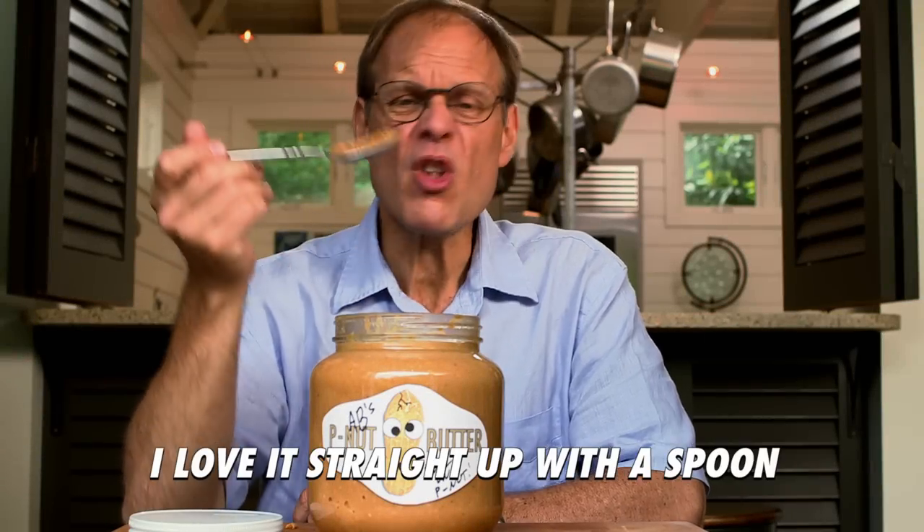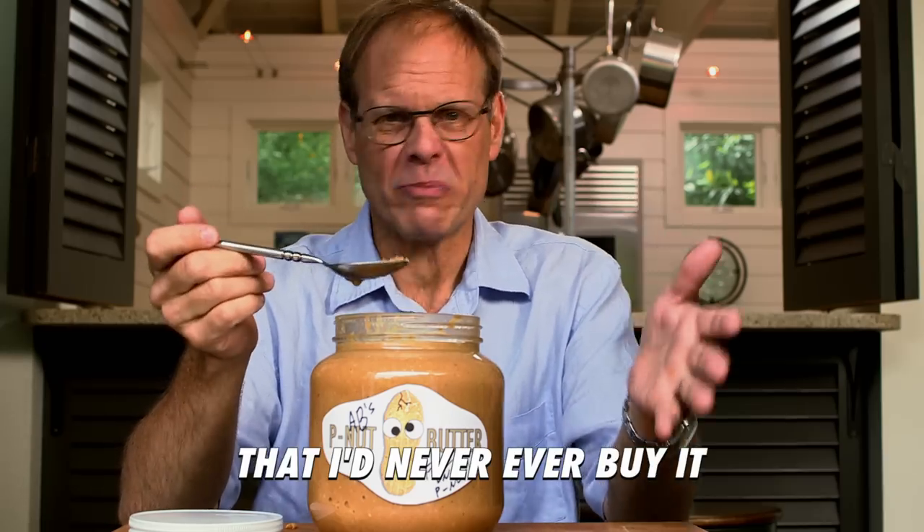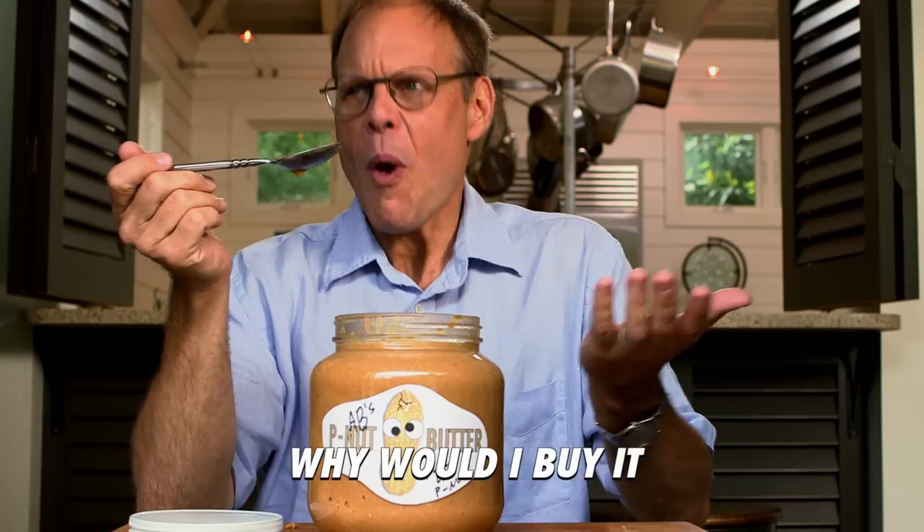I love peanut butter. I love it straight up with a spoon. I like it so much that I would never ever buy it. I love it too much to compromise on the flavor and the texture that I so desire. That's right — why do I buy it?